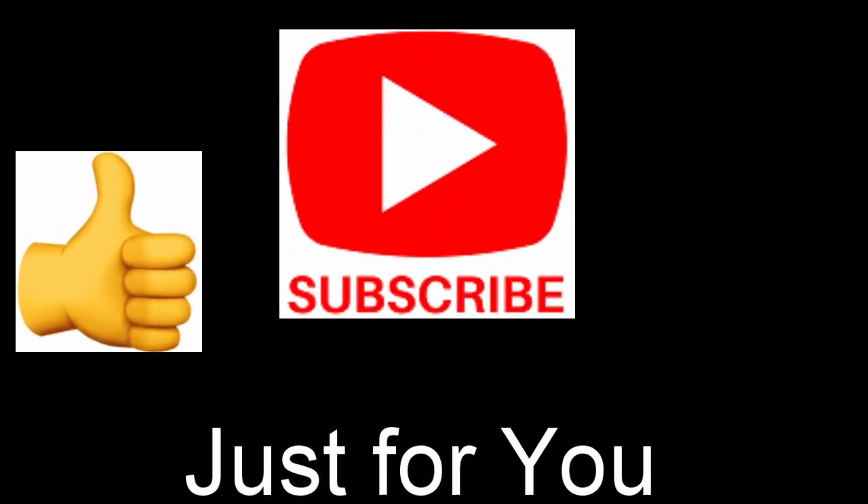If you liked the video, please give me a thumbs up. Don't forget to subscribe to my channel and hit the bell notification.